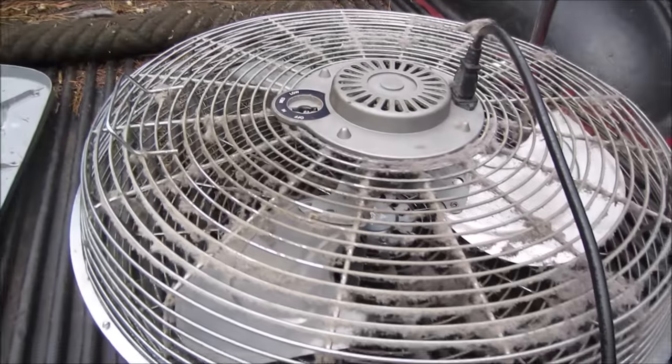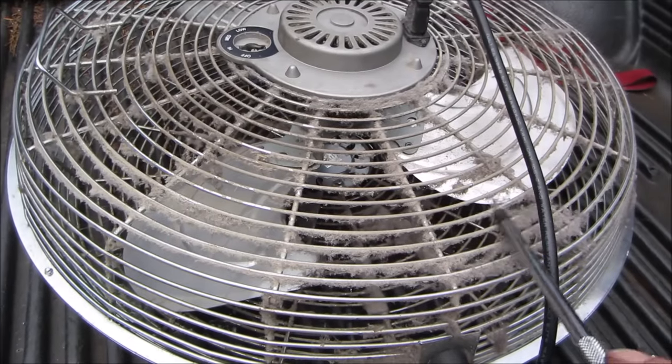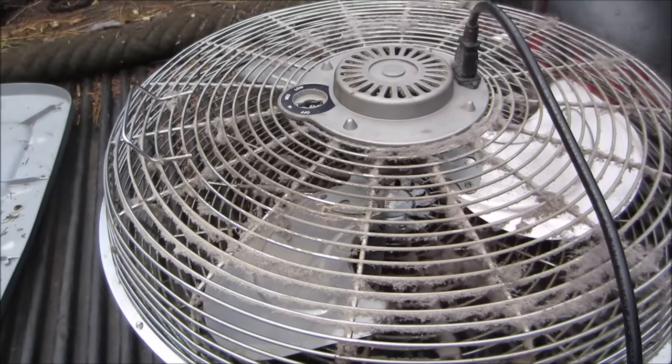Before I bring it in, I'm gonna go hit it with the pressure washer, try to avoid the motor but get rid of all this dust and crap that's on it, and see if we can bring it back to life.